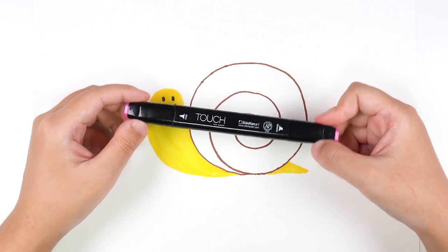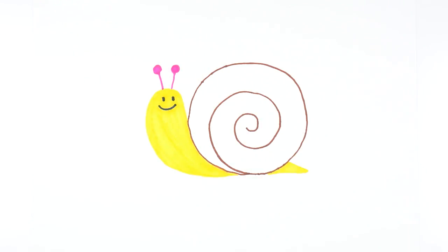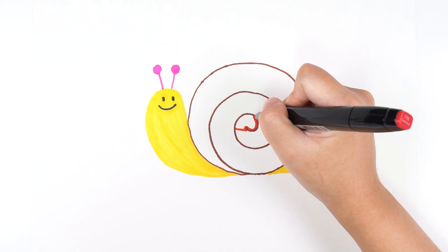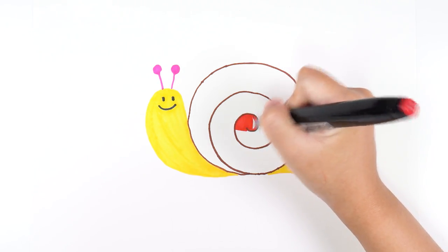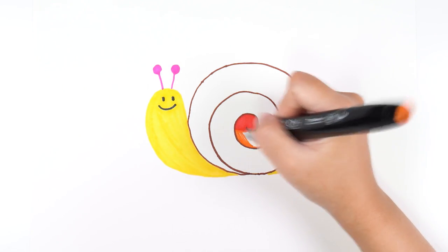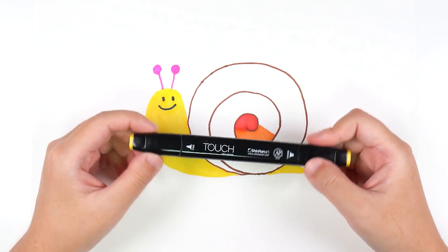It's pink. Draw the tentacles. It's red. It's orange.